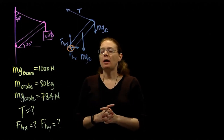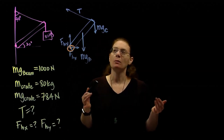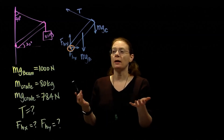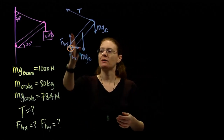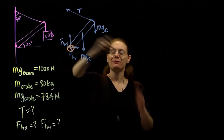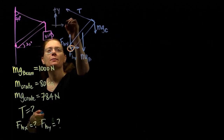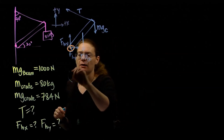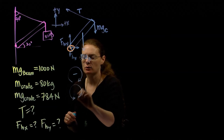We can choose our coordinate system. For forces I tell you to choose based on acceleration, but there's no acceleration here. Looking at the forces: the weight of the beam is straight down, the weight of the crate is straight down, the hinge force is straight right — I only have one angled force. So I'm going to choose a straight-on coordinate system for forces. For torques, clockwise is negative and counterclockwise is positive.